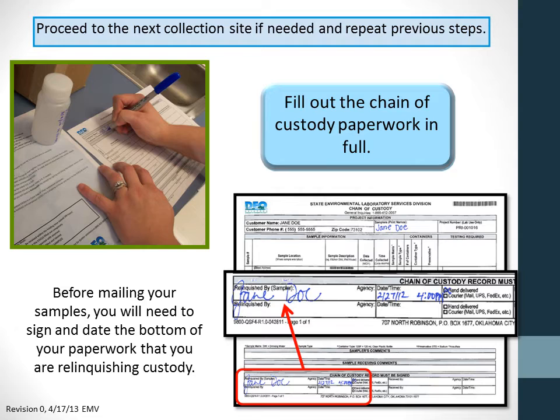Testing required is nitrate, nitrite. If you need to collect additional samples, repeat the previous steps for collection and paperwork. If you are mailing your samples to DEQ, you will need to sign and date the bottom of the chain of custody paperwork on the line labeled 'relinquished by.'